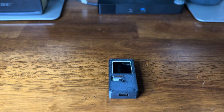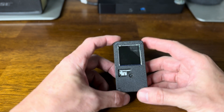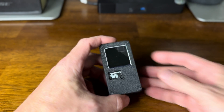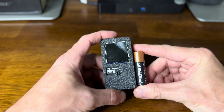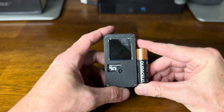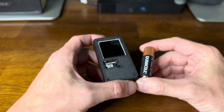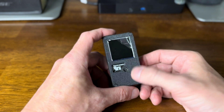This is the Marauder Mini by JustCallMeCoco. It is the Mini, so it's small — very small actually. Next to an AA battery, it's not much bigger or taller. It's very tiny, very discreet, with a nice 3D printed case.